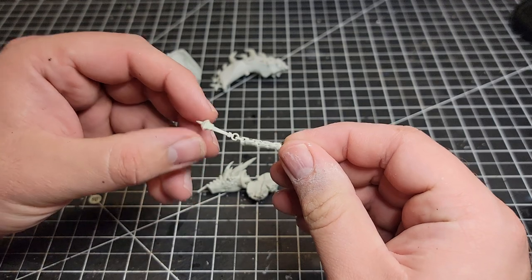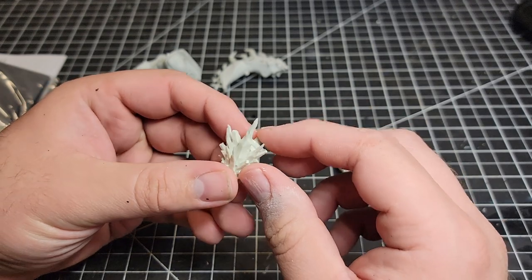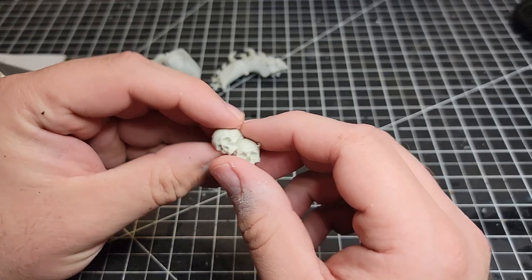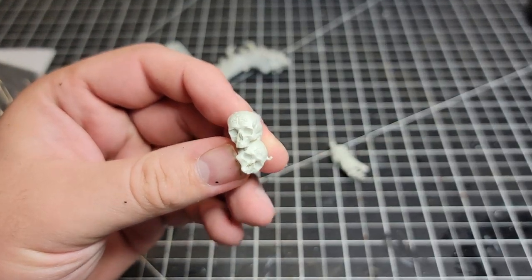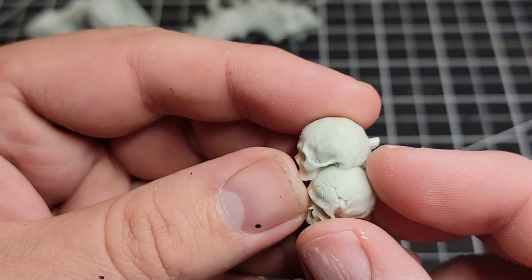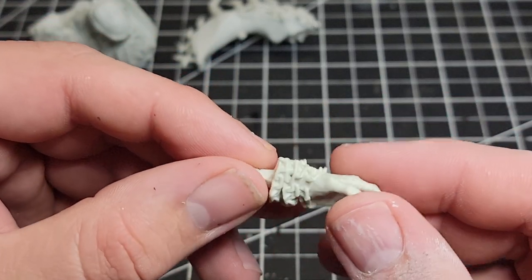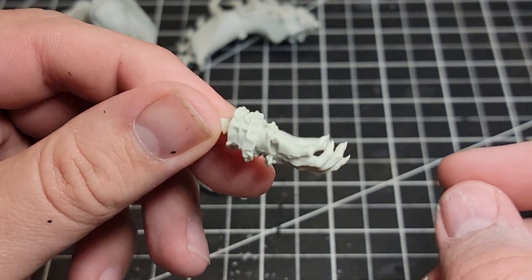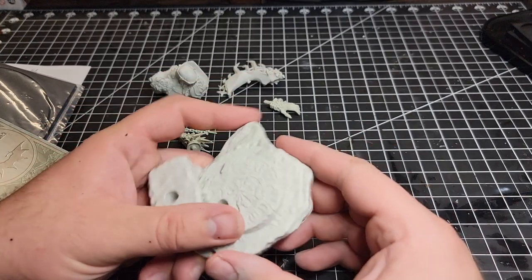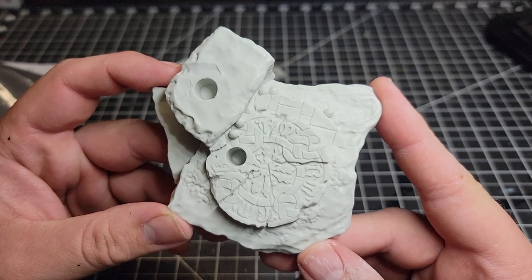We've got a chain, and his forearm with some very nasty ice spikes sticking out of it. The skulls that he wears on his waist — again, the detail in these is amazing. And then his other hand. Next up we've got the general base here with a very cool symbol on the bottom.